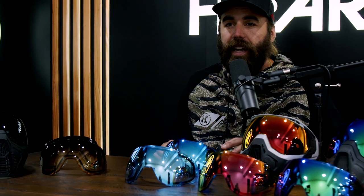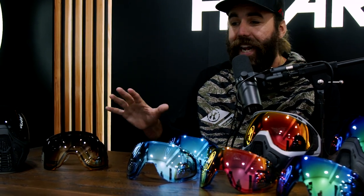We have another new product alert — this time we're adding to our HD lens collection for our SLR goggle and our KLR goggle. We've added seven new lenses. On my right here we have our fades.